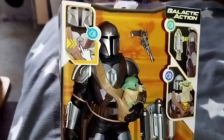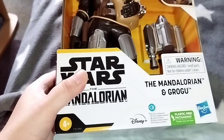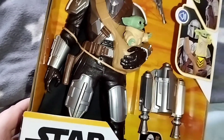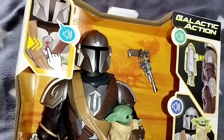So here you can see the package. It comes from Hasbro with plastic-free packaging — plastic-free, it's really nice. Here's your Z-Pack. Here's his weapon.